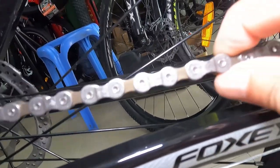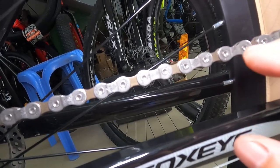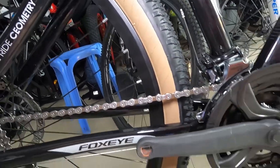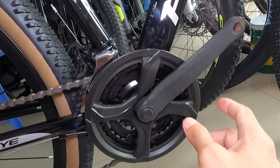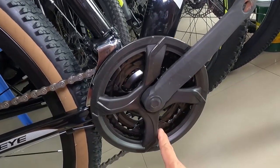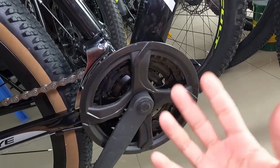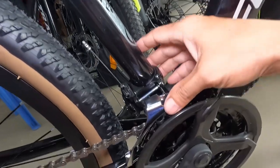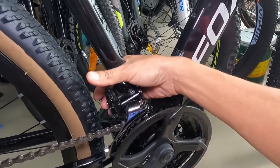At ang kadena natin, medyo brown tapos silver — CN9S, narrow. Di ko alam kung anong brand ng ating kadena, nakalagay lang CN. At ang ating crankset guys — baka lang, crown armor natin 70mm. Ang chain ring ay tatlo — 24, 34, 42 teeth. Square tapered — pag square tapered, sealed bearing yan sa loob. At ang ating FD ay Sensa V9.